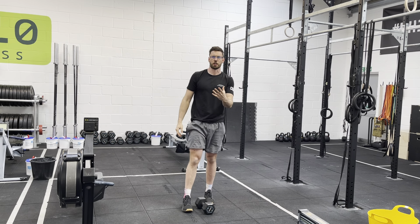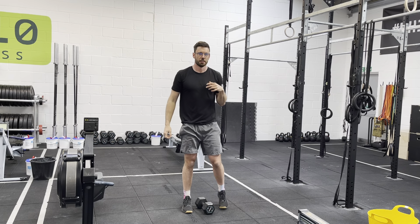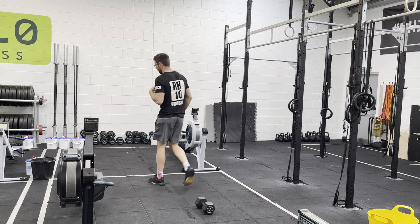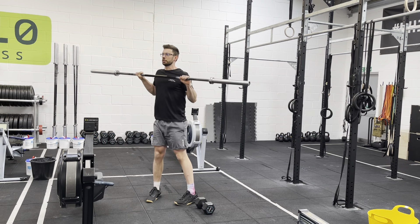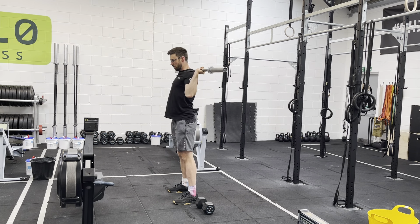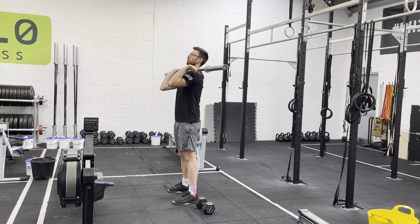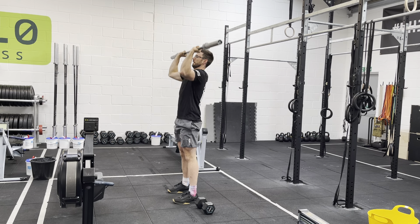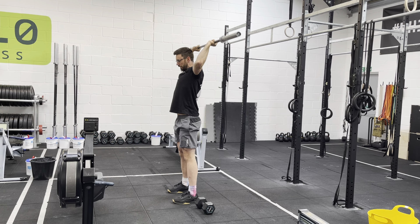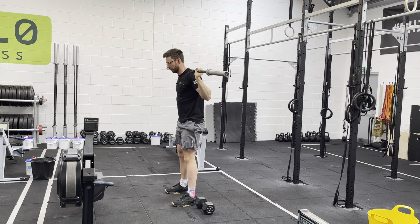Then we're going to get on the barbell for a warm-up: 20 elbow rotations — could be up the front or off the back, one at a time or both elbows — and then five of each of the following: five front squats, five presses plus a pull back to stretch, five good mornings, and five back squats.